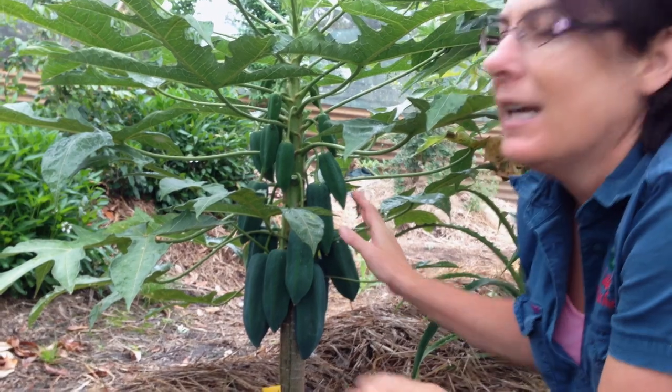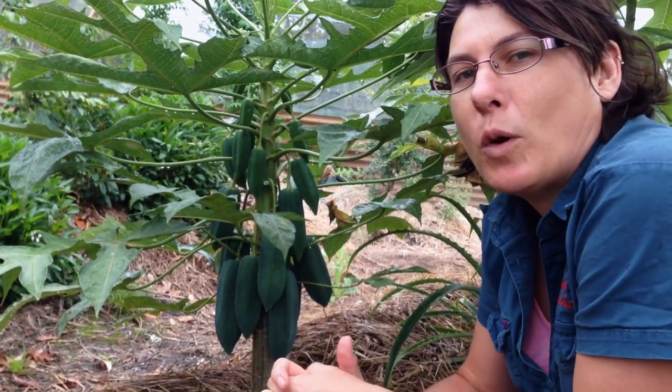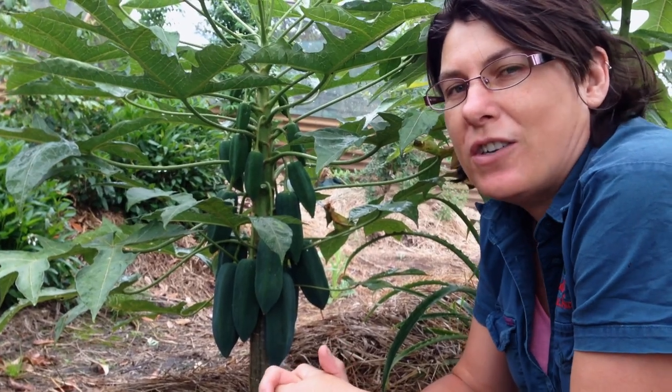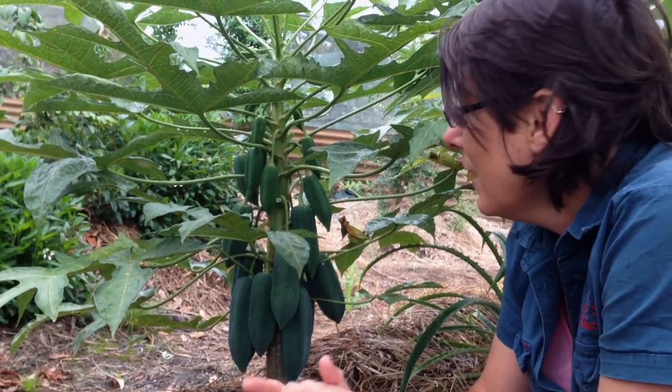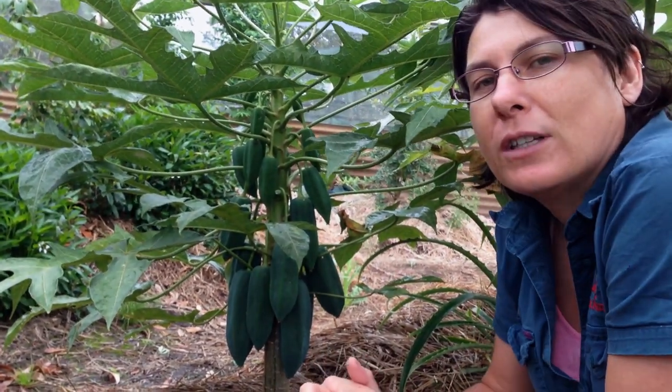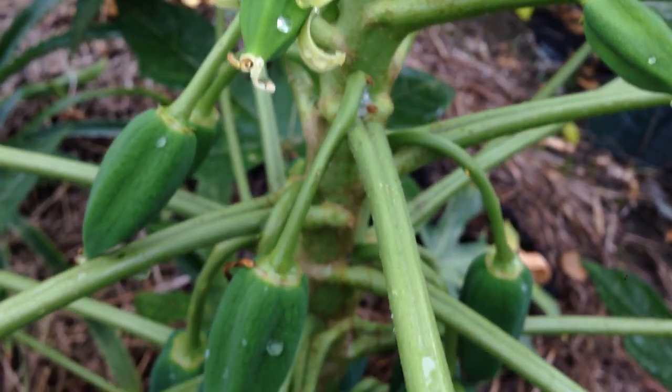They're really delicious. If you live in Victoria and you really love the idea of growing pawpaws, which are not well suited to your climate, this is a great alternative. It's quite different to a pawpaw but it does grow in those cooler climates much better than a pawpaw does.